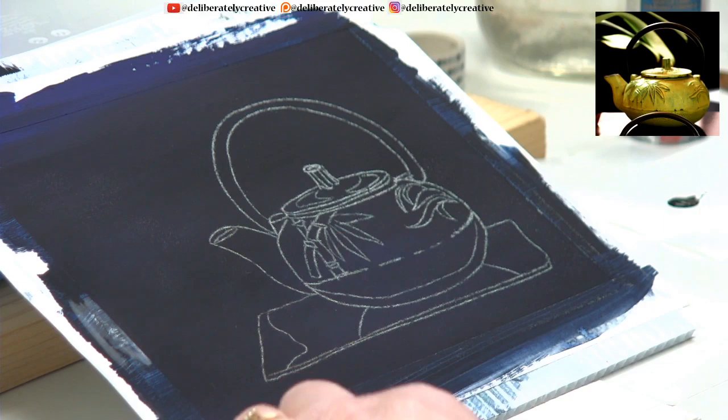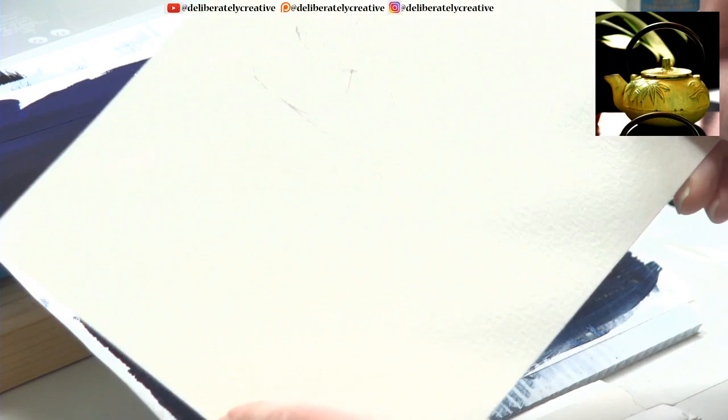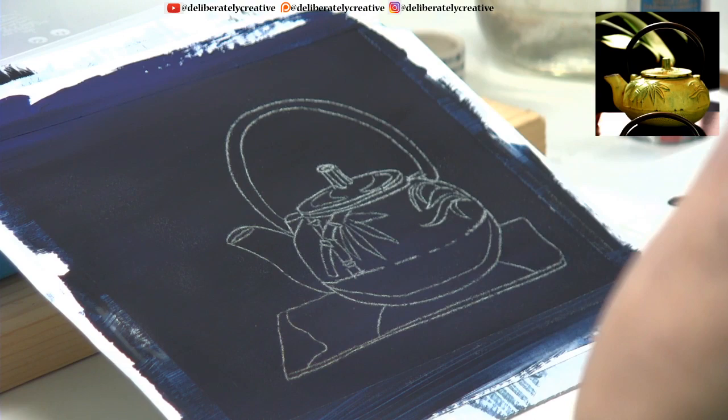You can paint this on any surface — it will go on glass, wood, and metal just like acrylic paint. I didn't have to do any special preparation. This is just 140-pound watercolor paper, so I'm just painting on paper all the way through and I'm enjoying it.